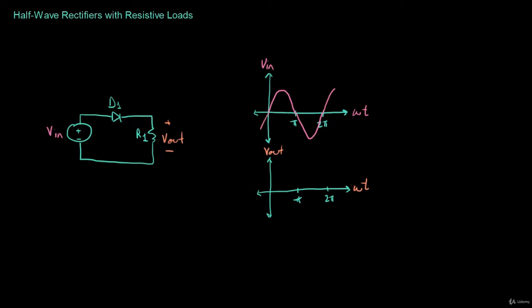Remember that diodes conduct when they're forward biased, meaning that the voltage from the anode to the cathode is positive. The anode for a diode is this point right here, and the cathode is this terminal right here. So when this voltage, let's call it VAK, is positive, then the diode conducts — so it looks like a short circuit.